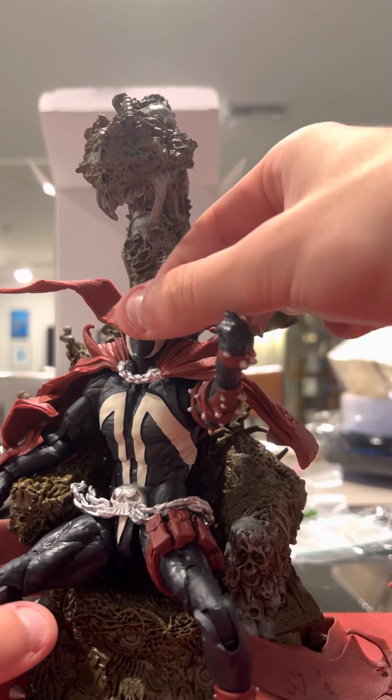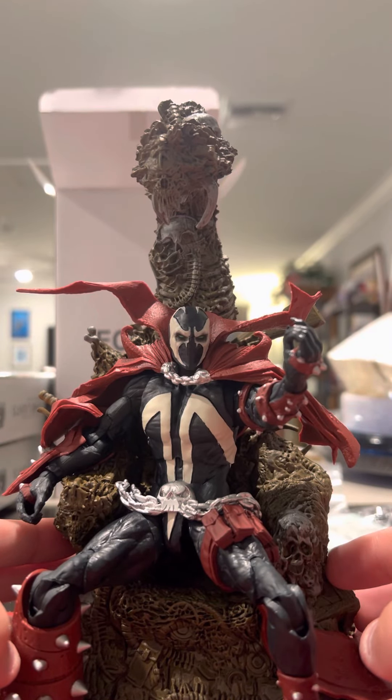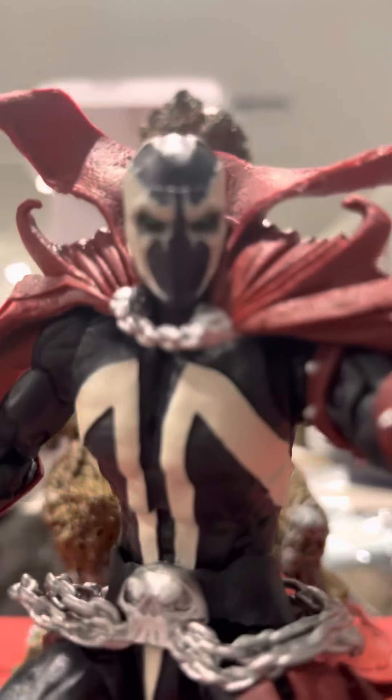Really cool little mod. I hope you guys are inspired to do more stuff like this with your figures. Adios, have a good one, peace out, and goodbye.